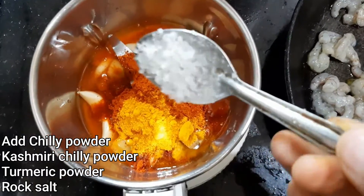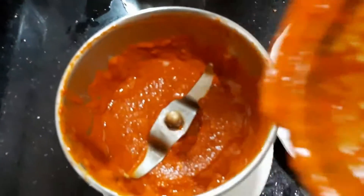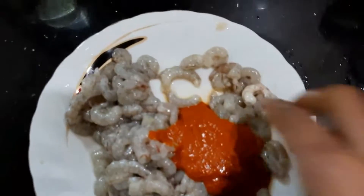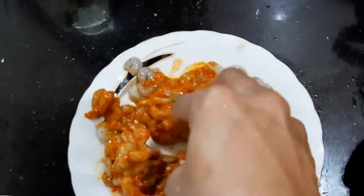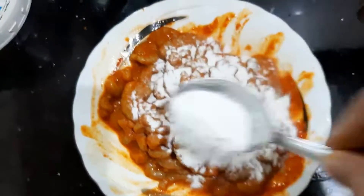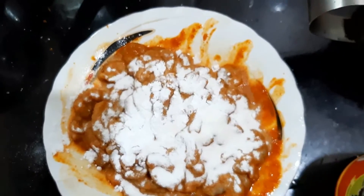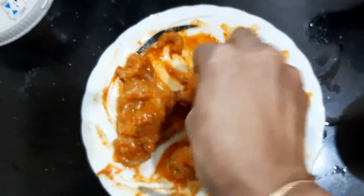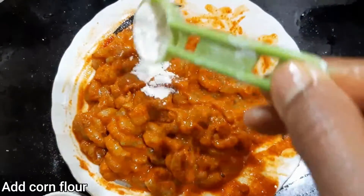Mix it with a little bit. You'll need a little bit of oil — 1 tablespoon of oil and 1 teaspoon of corn flour. Mix it with oil.